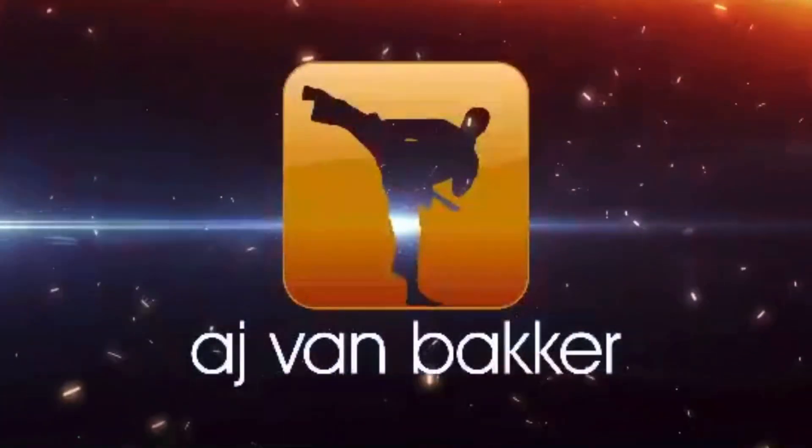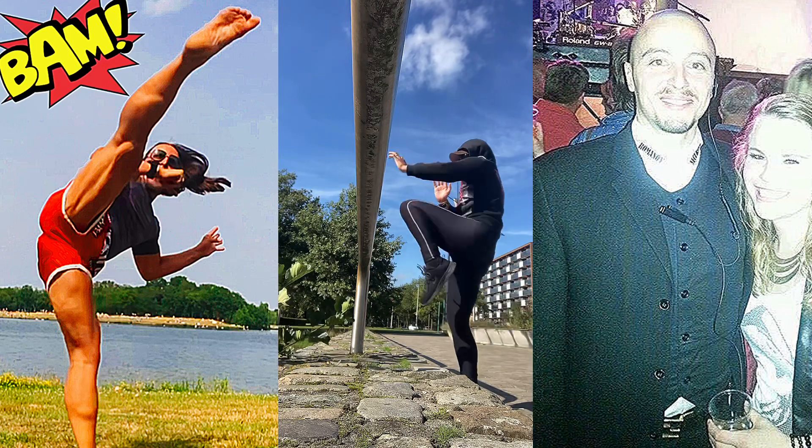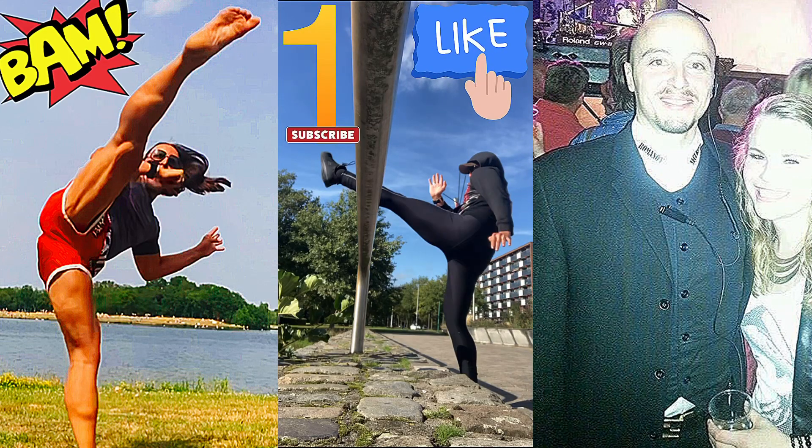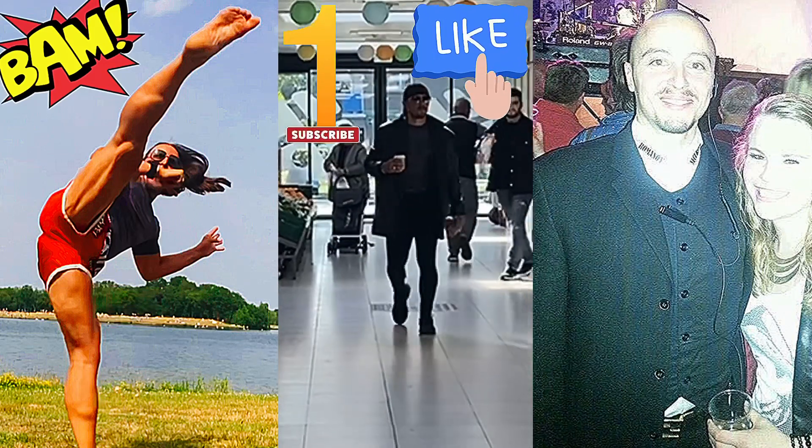Three exercises for professional knockout front kicks. This is exercise number one. Be sure to like, comment, subscribe, and share. Before we start with the kicking, the first thing you guys should do is stretch, and before the stretch you guys should warm up.